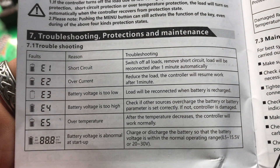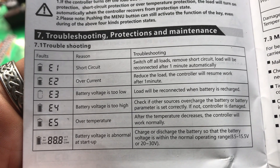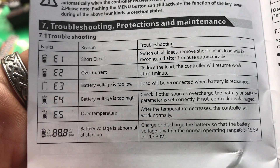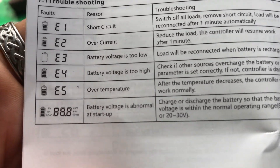If you decide to get this controller and lose the instructions, here are the error codes: E1 is a short circuit, E2 is overcurrent, E3 is battery voltage too low — that's what we had prior to charging — E4 is battery voltage too high, and E5 is over temperature.